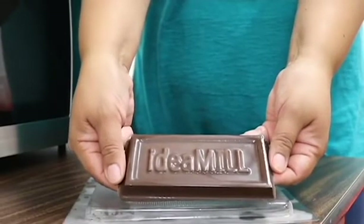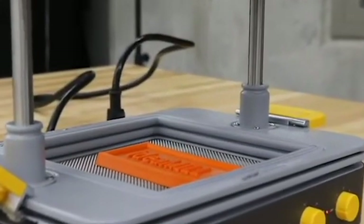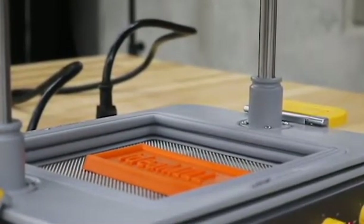Have you ever wanted to make your own personalized chocolate bar? Now you can, by using the Idea Mills Make You Form Box and following a few simple steps.